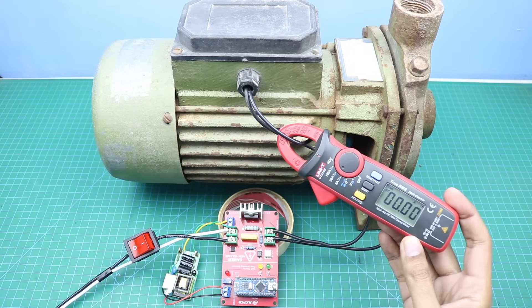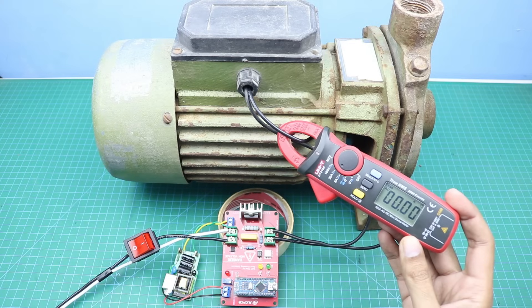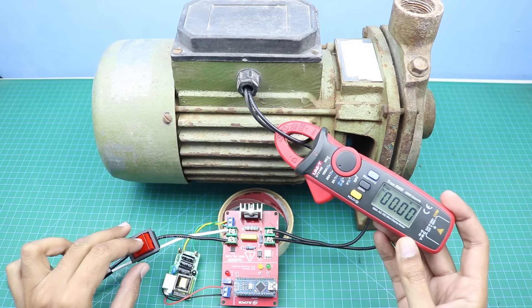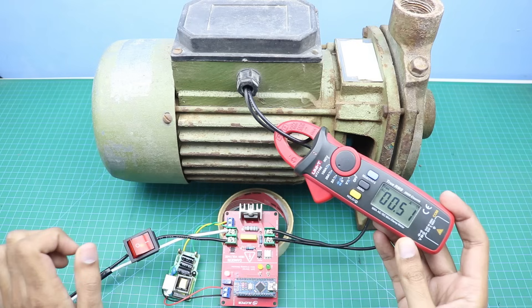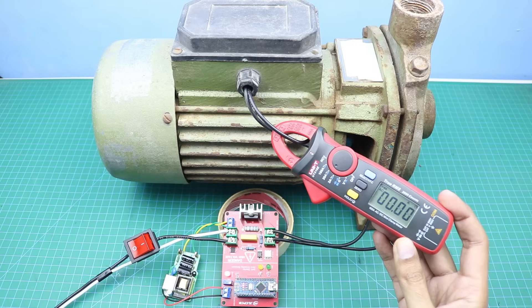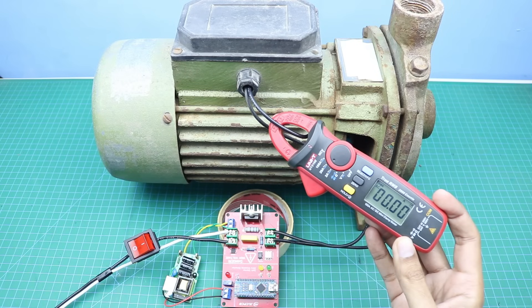Here is the final setup. I connected our soft starter circuit with this pump, and here is the clamp meter. Now I will turn on the power supply, and you will notice that the current will increase very slowly. As you can see, the maximum current was only 6 amps, which is almost 40 to 50 percent less than the normal starting current.